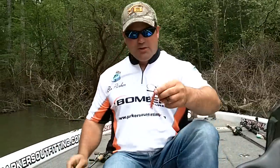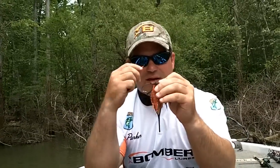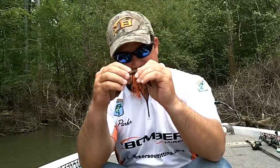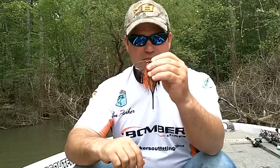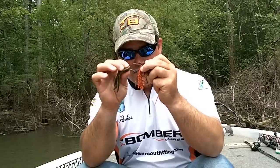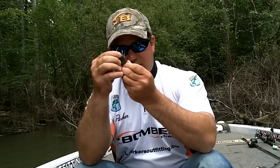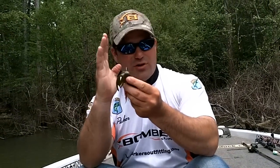A lot of jigs will have this barb here at the end and a lot of people will actually take their trailer and run it up the hook until it hangs right there. I don't ever do that. I think you get a lot more action if you just simply take the trailer and hook it on the hook — just nose hook it like this. That way when the jig starts to fall, if you have it misaligned and the trailer is off in the slightest, that jig's not going to fall like you want it to fall.